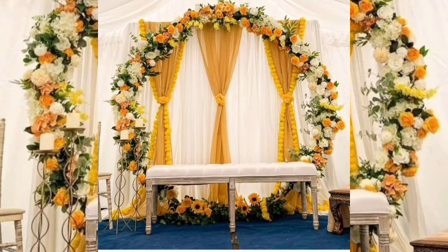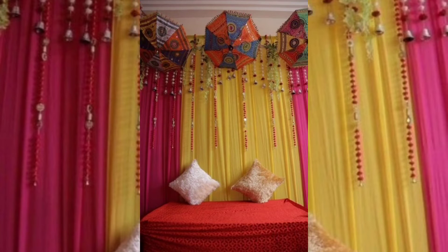Use drapes and bulbs to your rescue. Another easy fix is to take out those monotone dupattas and do them up with fairy lights and bulbs to create a beautiful illusion.